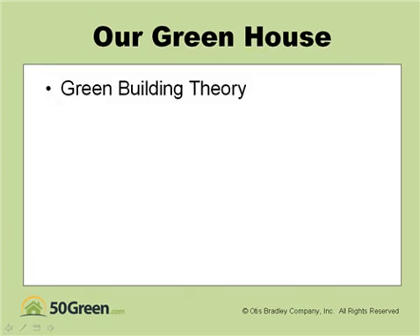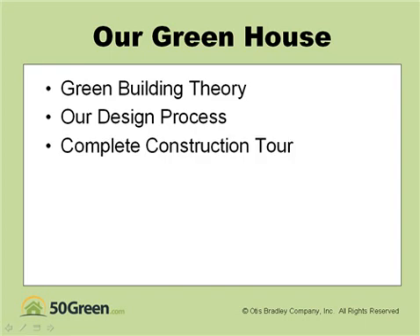In the webinar we'll go through green building theory, our particular design process for this house, and then we'll give you a complete construction tour from excavation to completion. At the end we'll go through an evaluation and show you exactly how this house is performing.